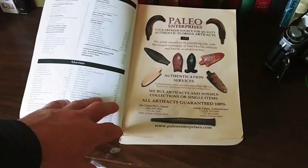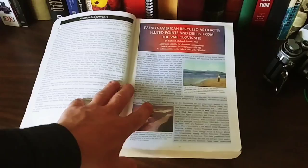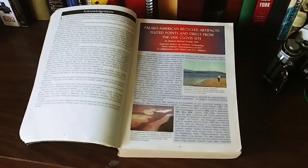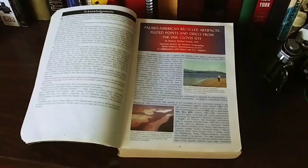The first article in here is called Paleo-American Recycled Artifacts, Fluted Points and Drills from the Vale Clovis Site — which I believe is in Colorado, where they found a large cache of Clovis points and tools. The Clovis people were thought to be some of the oldest people in the United States up until recently. There's new evidence suggesting that humans could have been here far longer than 12,000 to 13,000 years ago, all the way up to 120,000 years ago, but that's still being debated. We're not here to debate that — I just wanted to show you this book.